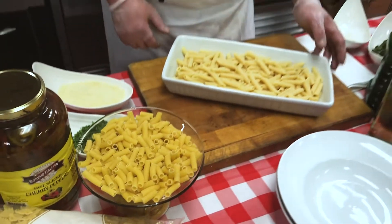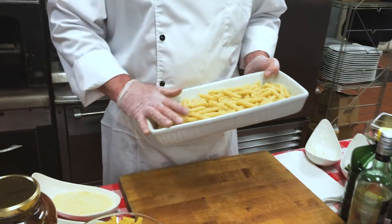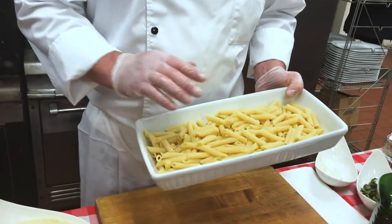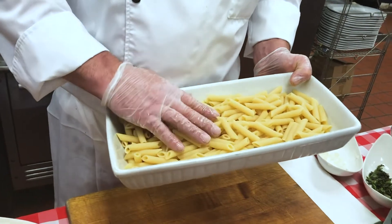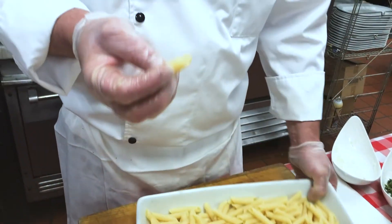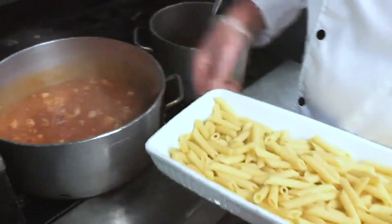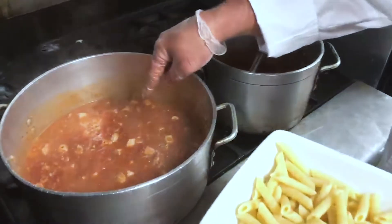We're going to move on to the next step, which is a pasta that we've cooked ahead of time. It's water brought up to a boil, salted to taste, and we prepared the pasta al dente — which is a firm texture that gives it some body — then added to the cooked marinara in the chicken dish.